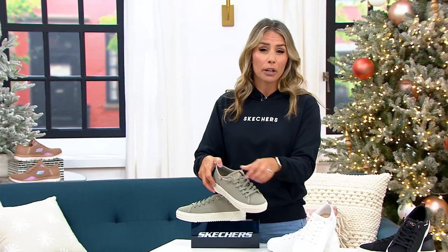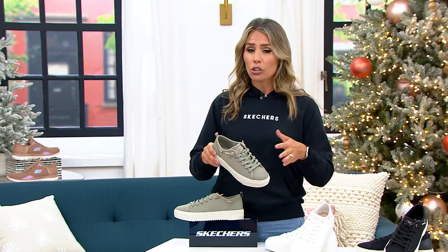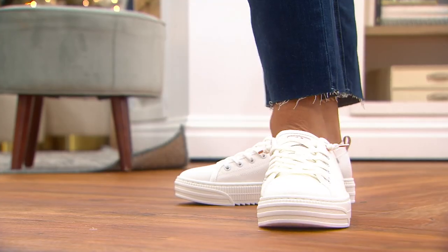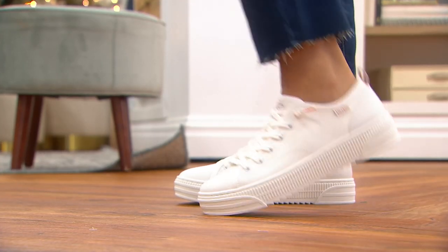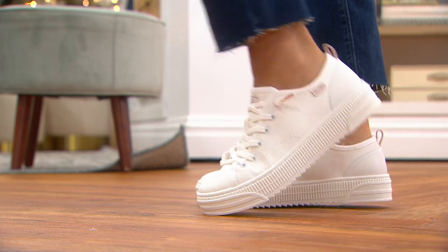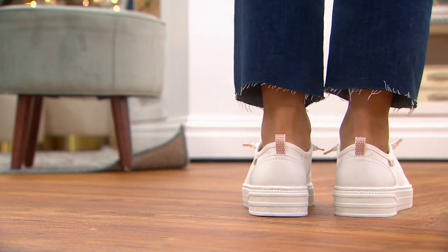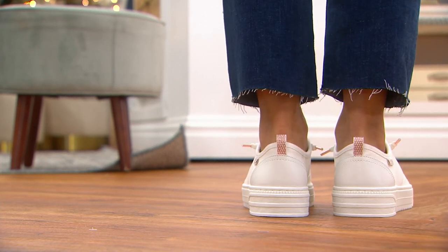Wear it with your denim, your shorts, your cute t-shirt dresses — totally transitional. A cute little denim dress works really well. I love the kind of platform look of it too; it's really fresh and extremely cool. I also love that they're machine washable even though they look like a hardy street sneaker with a big outsole.